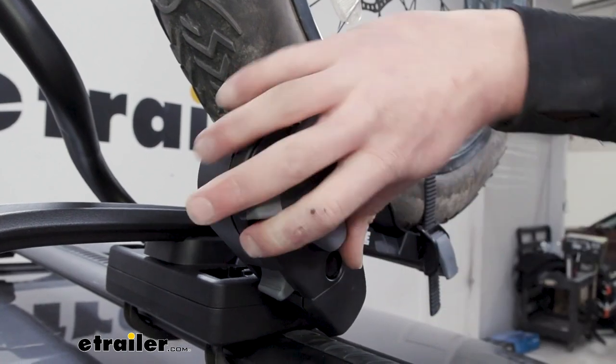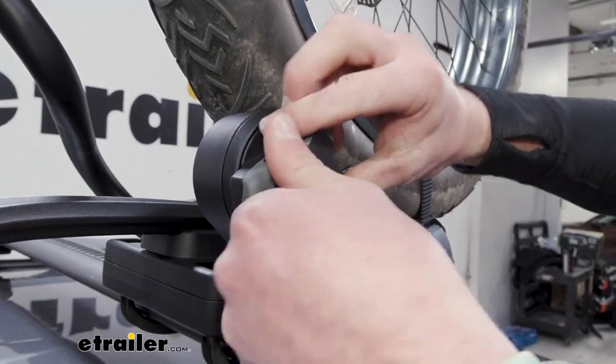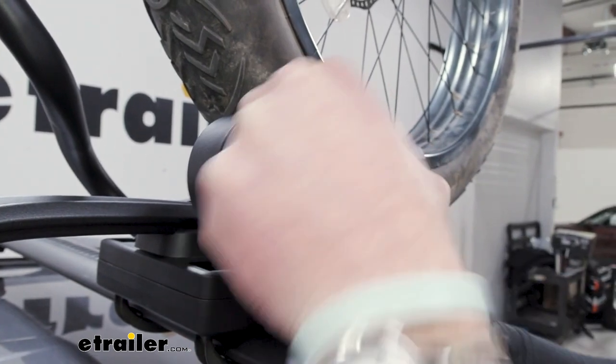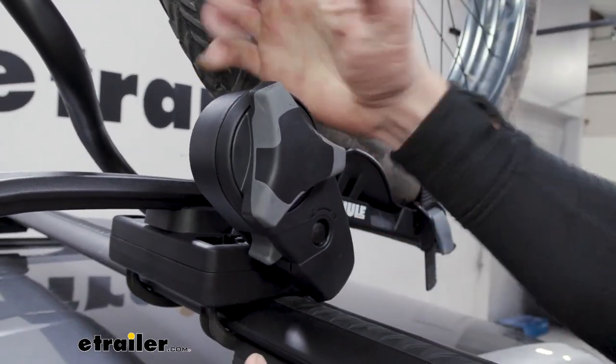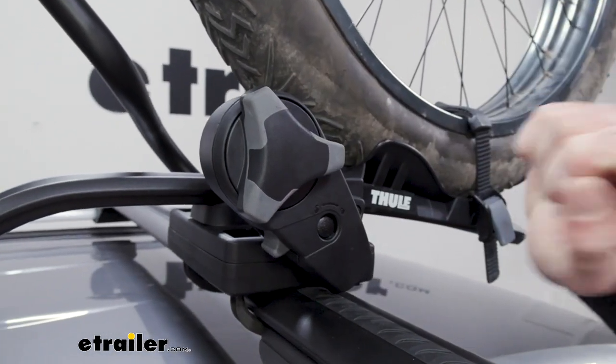Another nice thing about the knob is you don't have to worry about over-tightening. Even if you use all your might, it has a torque setting so you're not going to over-compress that little arm on your frame, which is nice.